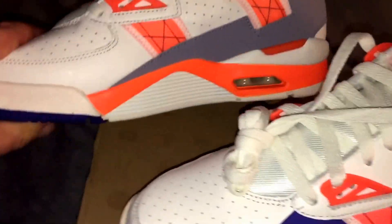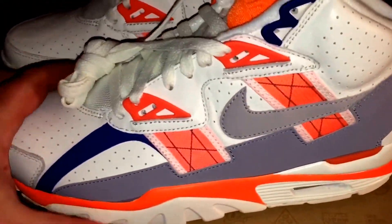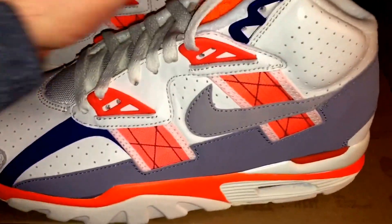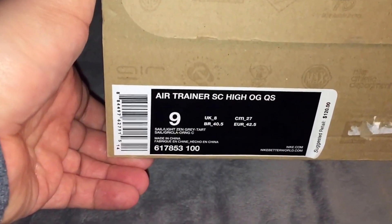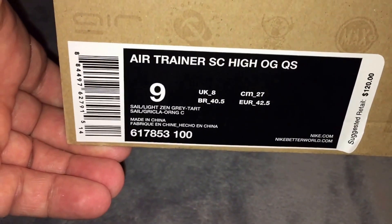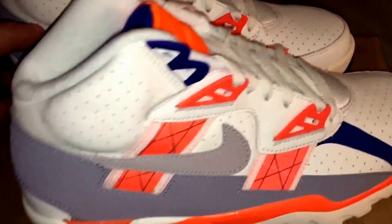These are size nine — they ran a little bit bigger for some odd reason. It's just a legendary shoe; if you don't have any of these in your collection you should definitely get a pair. I think these vintage pairs have kind of dried up on the market, so I'm not sure if there are any still left available. Style number in case you're looking: 617853-100. Retail at the time was $120 for these.